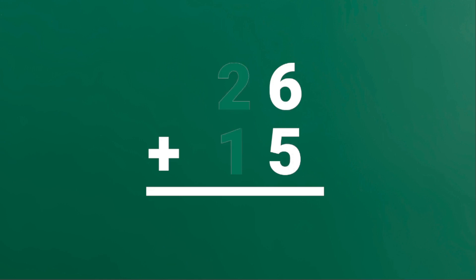First, let's focus on the 1's place, which is 6 and 5. So add the digits in the 1's place. 6 plus 5 is equal to 11.